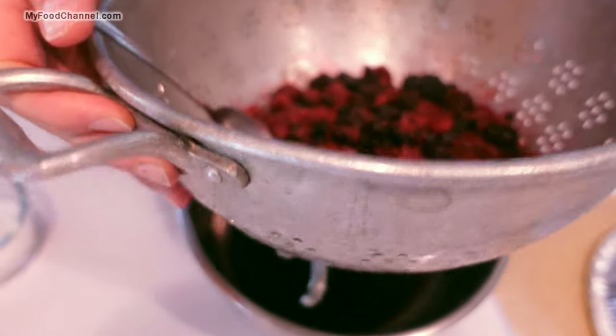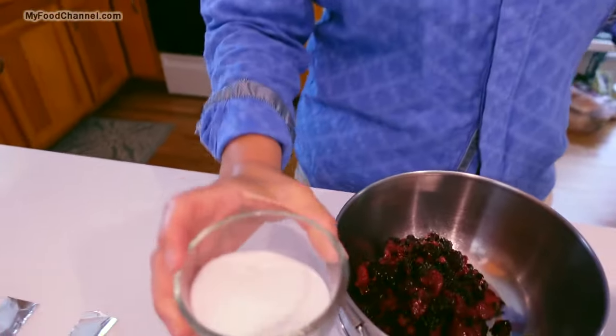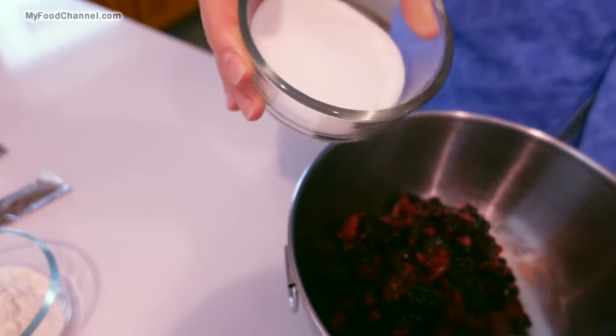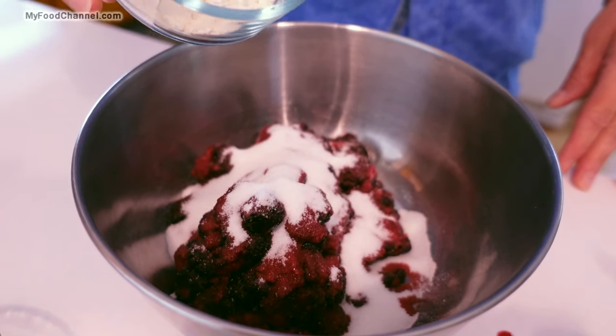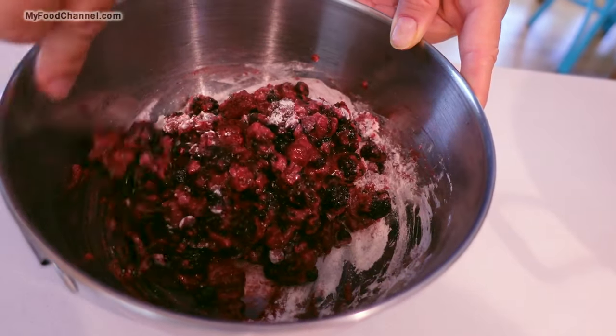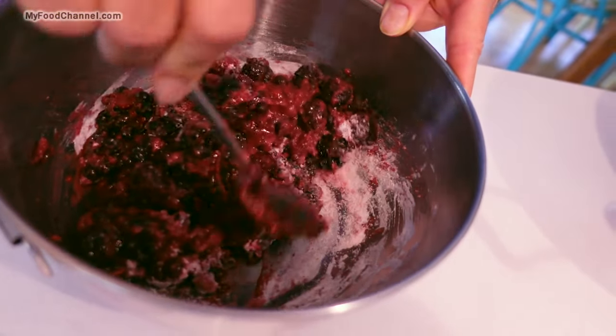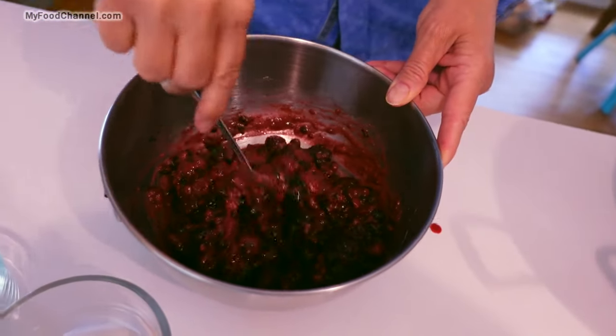We take the berries that are drained and put them in a bowl. We're going to add a little bit of sugar, even though these are sweet, and just a little bit of flour, and mix this together. This is your filling. You'll notice I'm making a rookie mistake — I'm not wearing an apron. You might want to be careful because you could get berries on things. So there's your filling right there.